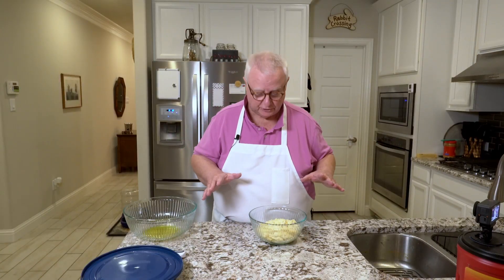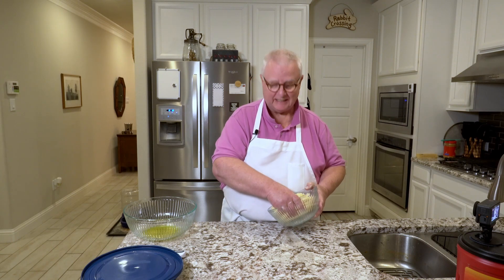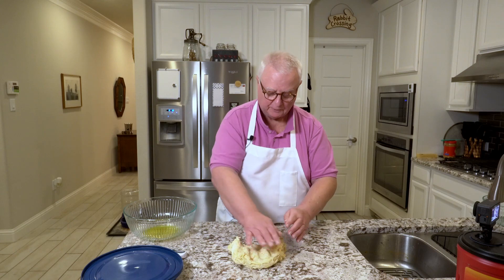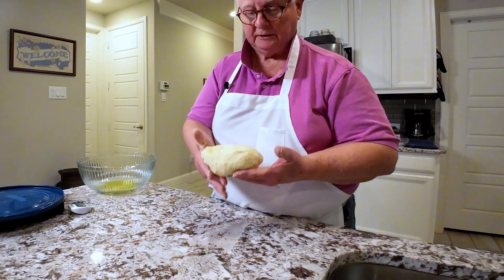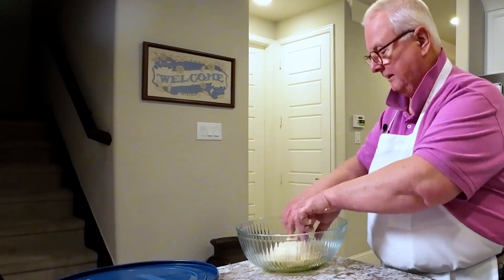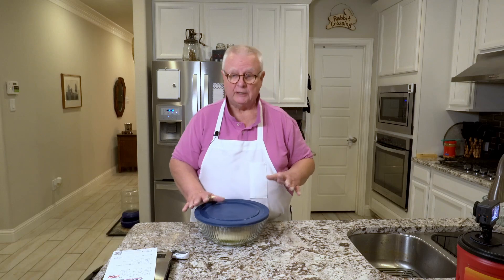Just got the dough out of the oven — the oven that had not been turned on. It has risen up, and it's time to start the kneading process. We're going to knead this for about five minutes. The dough ball is looking pretty good. Now I'm going to put it into a bowl with a little bit of olive oil in the bottom. I'm covering that, and it's going to go into the refrigerator until sometime late tomorrow. I'll be back to show you the next steps.